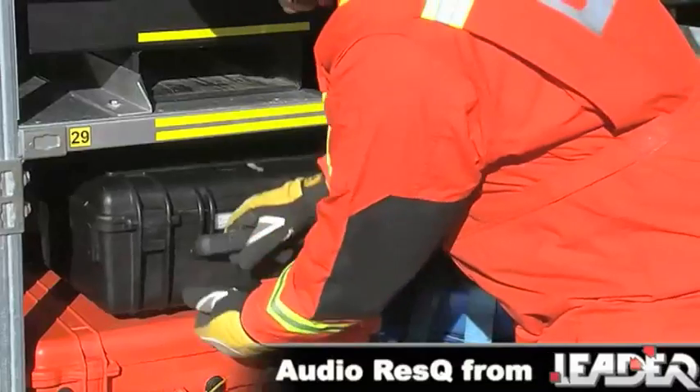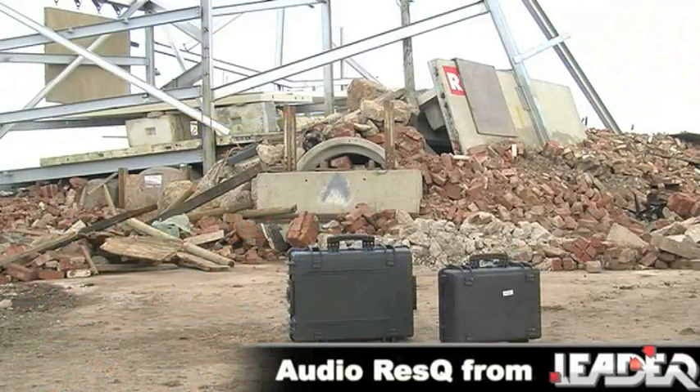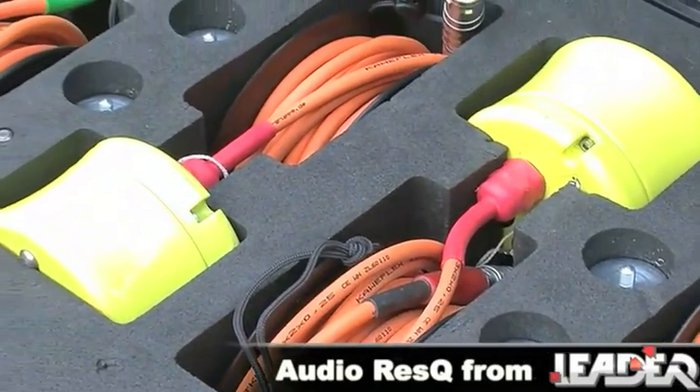The AudioRescue is supplied fully self-contained in a lightweight, portable, protective case. The case is totally waterproof and, with its foam padding, protects the equipment from shock and vibration.